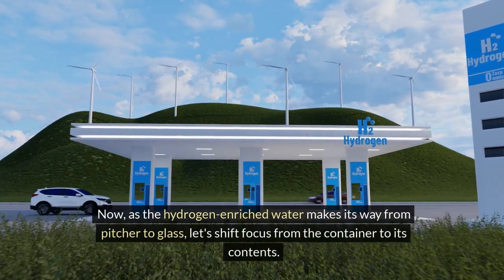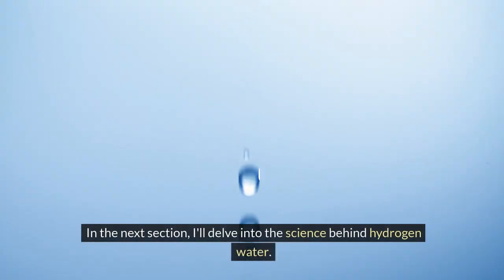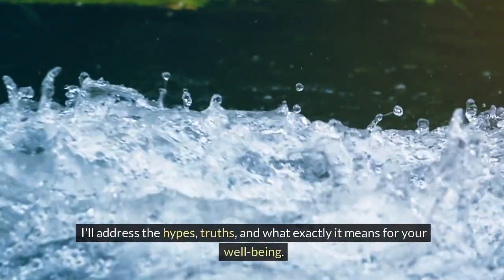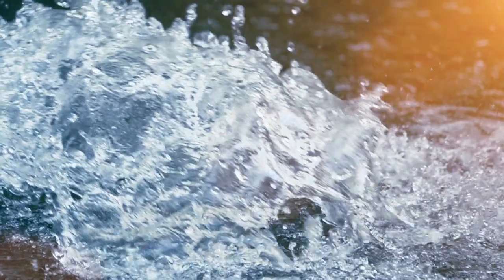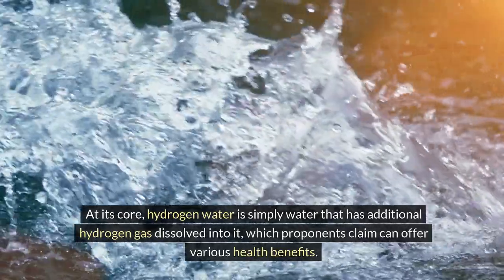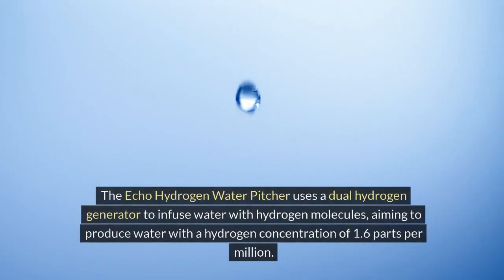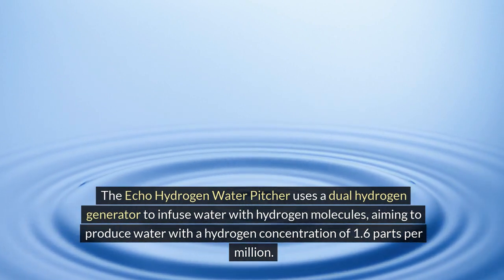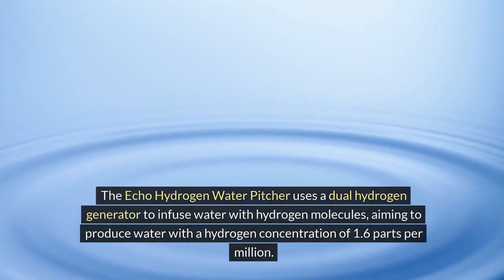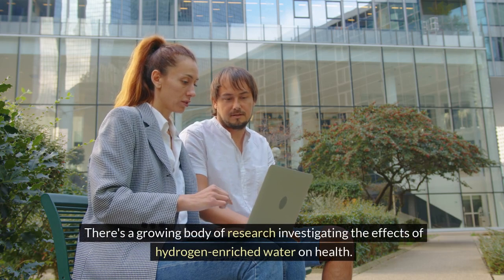As the hydrogen-enriched water makes its way from pitcher to glass, let's shift focus to the science behind hydrogen water. Hydrogen water is simply water that has additional hydrogen gas dissolved into it, which proponents claim can offer various health benefits. The ECHO Hydrogen Water Pitcher uses a dual hydrogen generator to infuse water with hydrogen molecules, aiming to produce a concentration of 1.6 parts per million. This process is intended not only to hydrate, but also to provide a source of antioxidants.